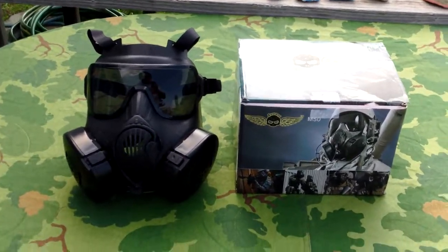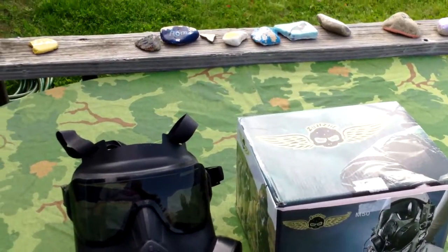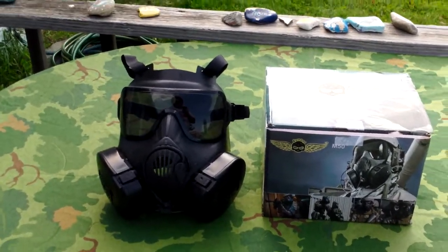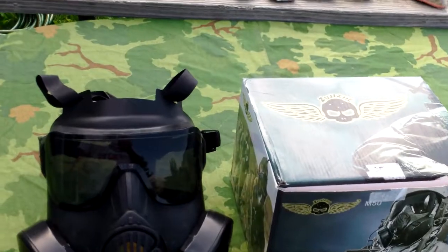Hey, what's up guys, I'm back again with another review. This is a bit different than my normal reviews. I haven't done a mask in a while, and this is my first time doing an airsoft mask.